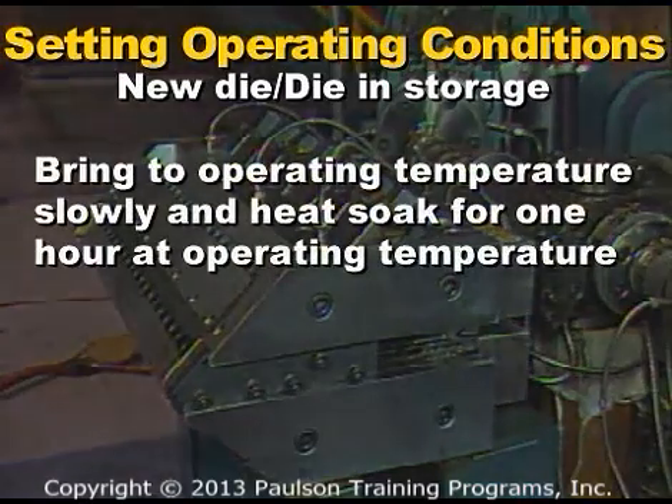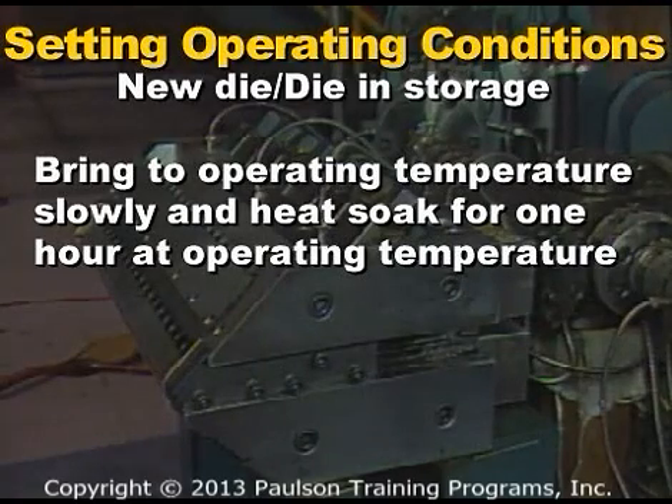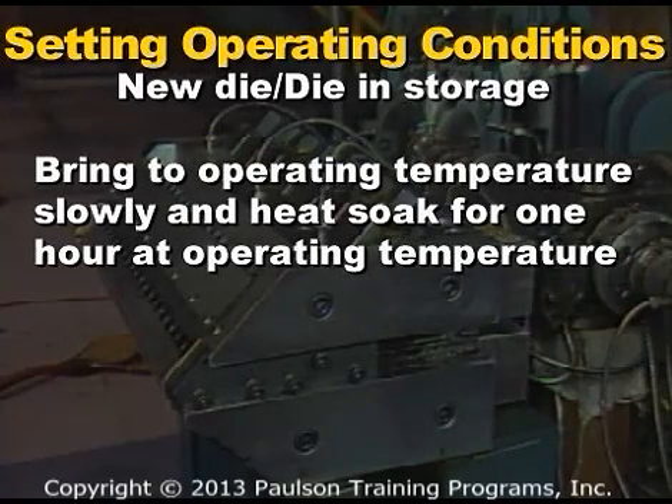A new die, or one that has been in storage, should be brought up to its operating temperature slowly and then allowed to heat soak for one hour at operating temperature. This is done to allow the die heaters, which can pick up moisture when they are not in use, to dry off slowly during heat-up.